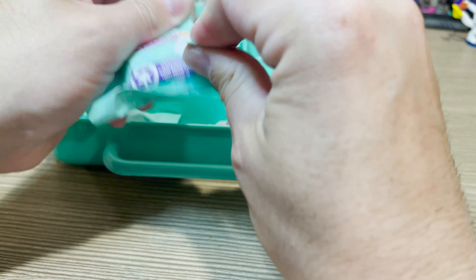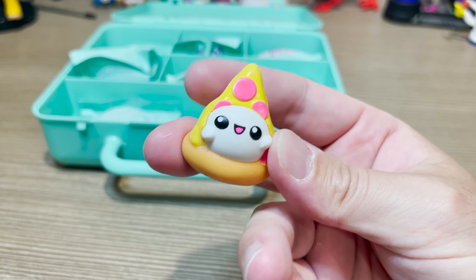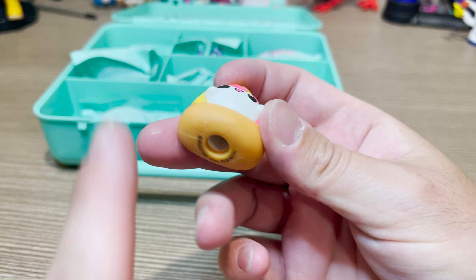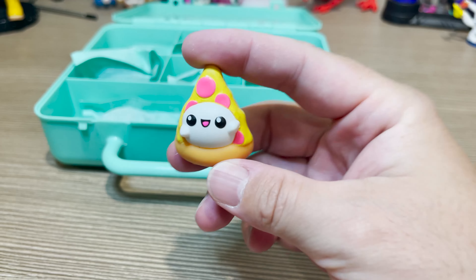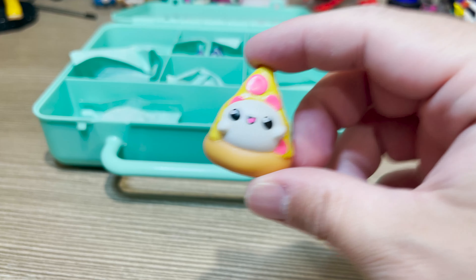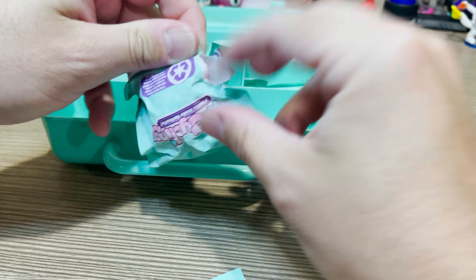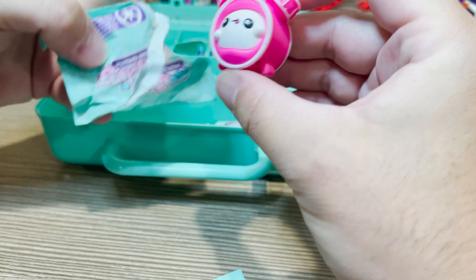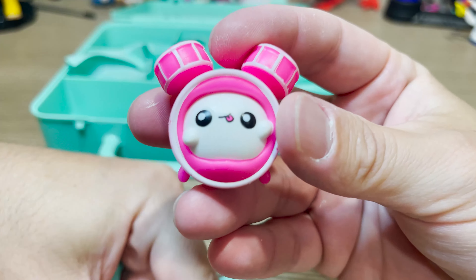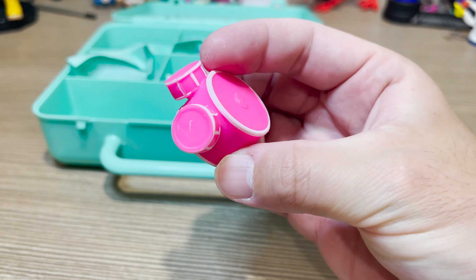Here's my first one — this is the pizza. These are all pencil toppers, by the way, if you're unfamiliar with them. It's so cute. This one was on the front cover. Let's keep going. We have the drum set. I love this little tongue out — adorable. Also on the front cover.